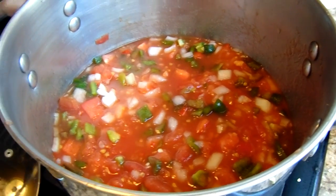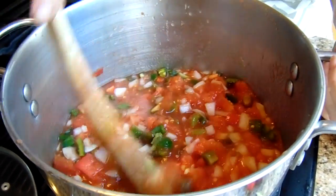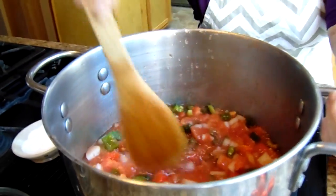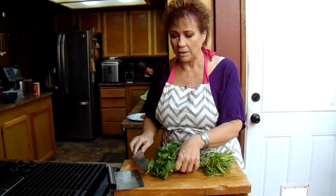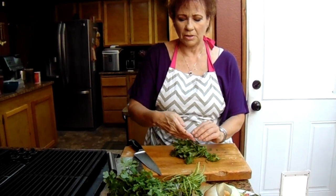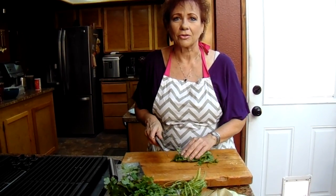Now we've got our tomatoes and our onions and our bell peppers in here. So now we're going to add the rest of our ingredients to this pot so we can get it cooking. We want to go ahead and chop up our cilantro — about two to three tablespoons full of cilantro. You can't make salsa without cilantro.